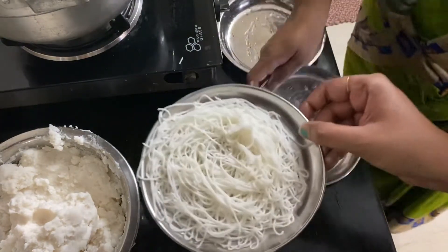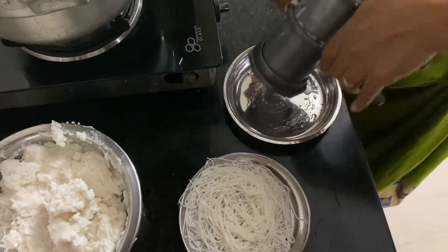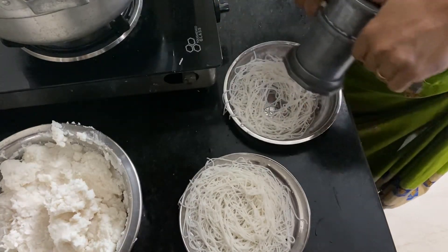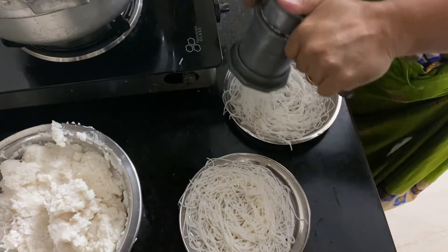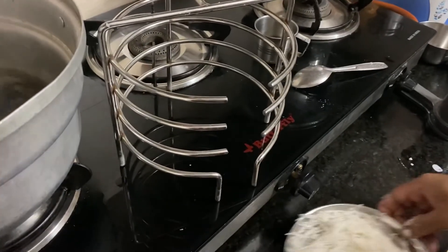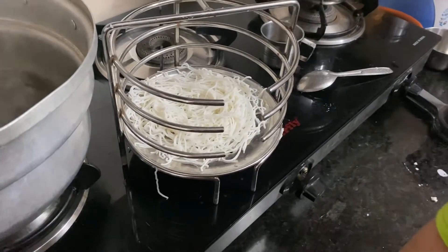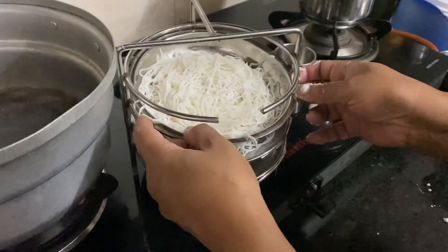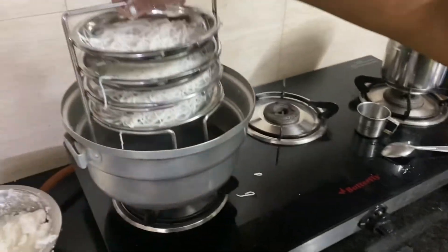Now we have a little bit on the side of the pan. Put a pan in and pour it in. Put the stand on the plate.